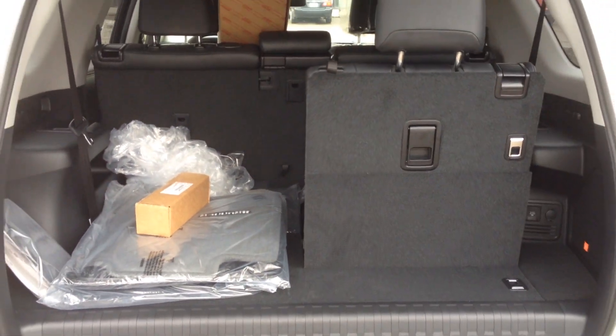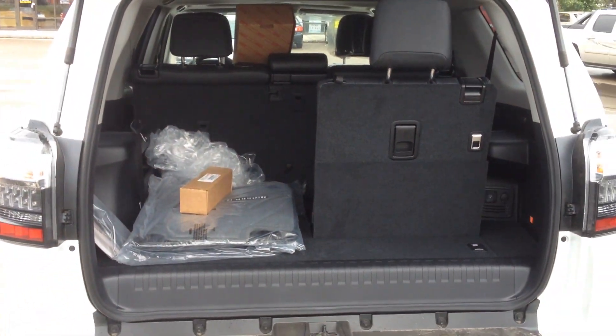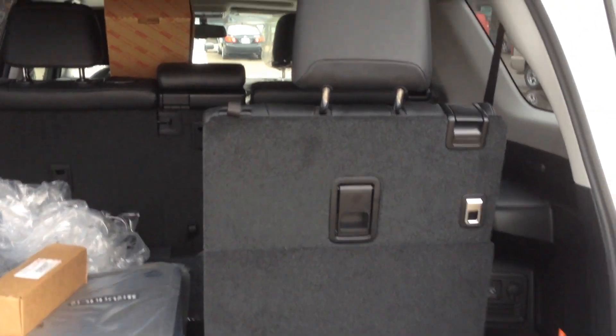You do have the third row here. If you need it, you can put the seat up. If you don't need it, you can put the seat flat and have that additional storage space.